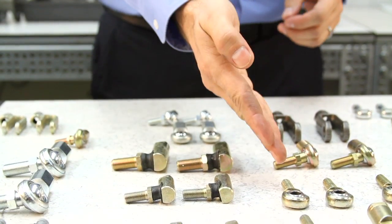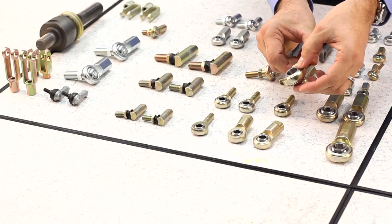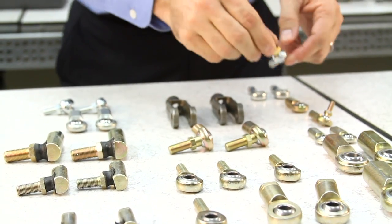Our selection includes rod ends, spherical bearings, stud balls, joints and more.